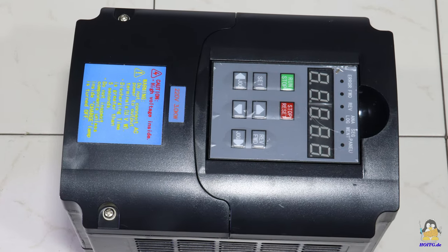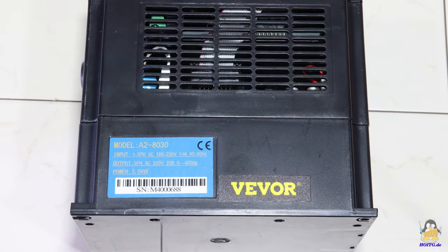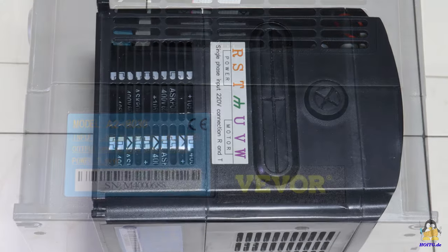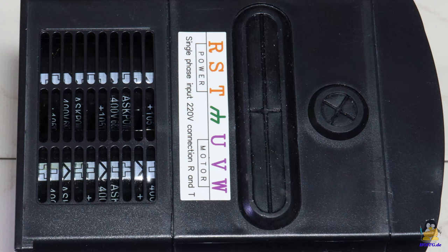Let's first have a closer look at the control unit. This is designed for operation on a household socket; it should be noted that the device can draw a current of up to 14 amps. The single phase household voltage is converted by the control unit into a 3 phase voltage of variable frequency, with which the speed of the spindle is set.